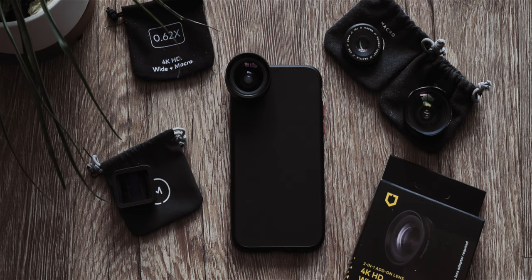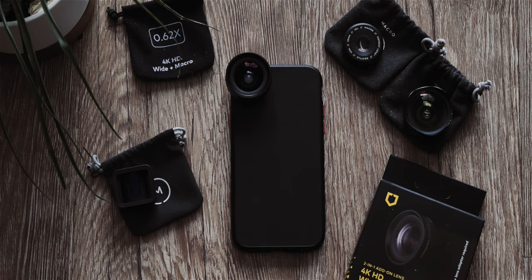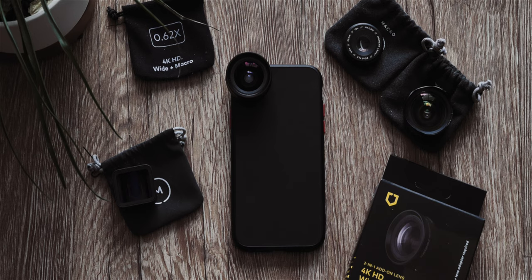Thanks so much for watching, and thanks again to RhinoShield for sending me this gear. Tell me what you think in the comments — does Moment have some worthy competition with this lens, or are they still the cream of the crop? If you like this video and want to see more, hit that sub button and tap the like button while you're there. As always, the music for this video and almost all my projects is from The Music Bed — get a free 30-day trial by clicking the link in the description. Thanks again for watching, and I'll be back next time I feel like making a video. Cheers.